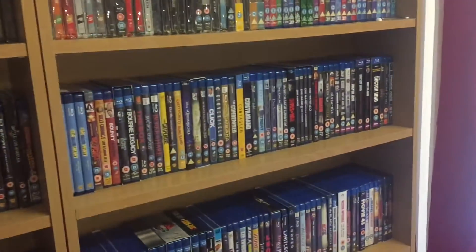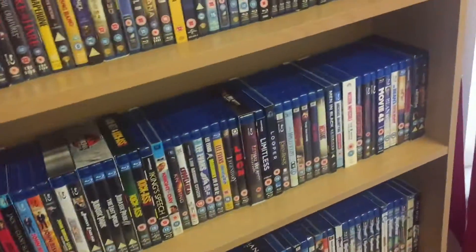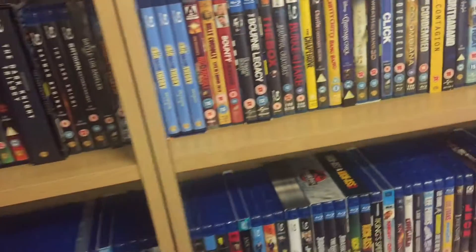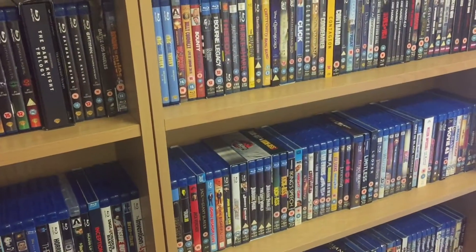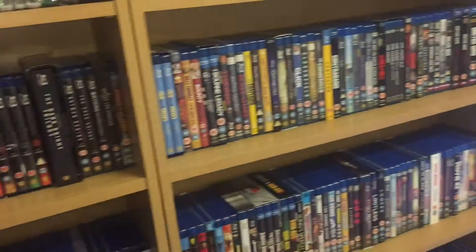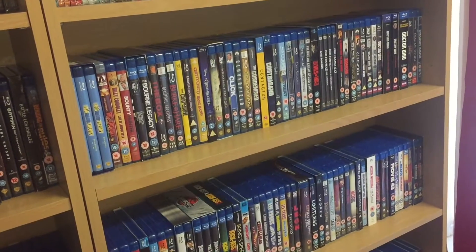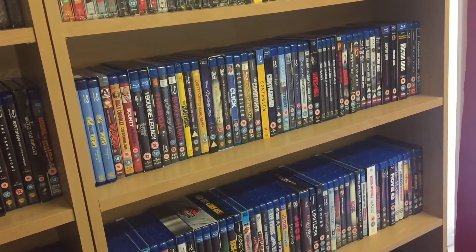That's how I have my Blu-ray collection set out. I'm wondering how you have yours — comment and tell me, or make a video and tweet it or message me the link and I'll watch it. Thanks for watching, and please like, subscribe, comment, and I'll catch you in the next video.